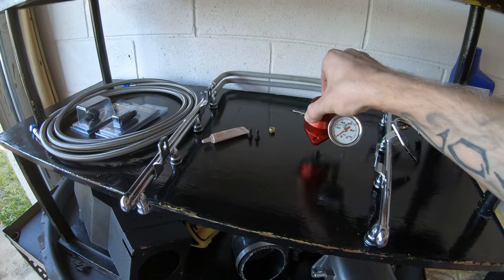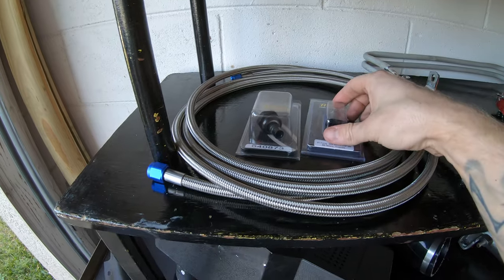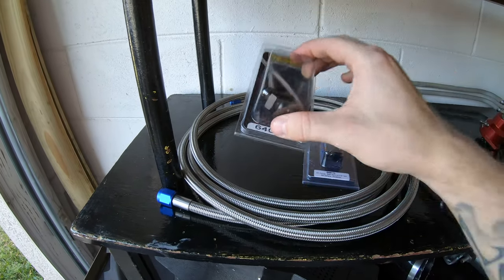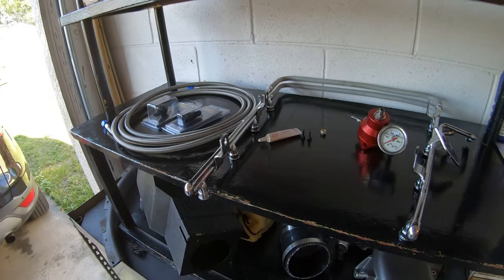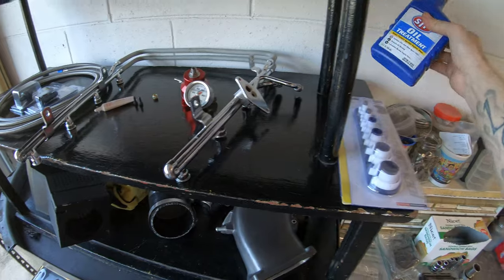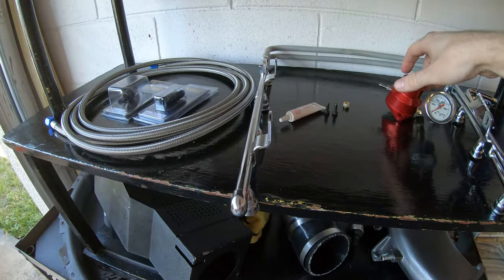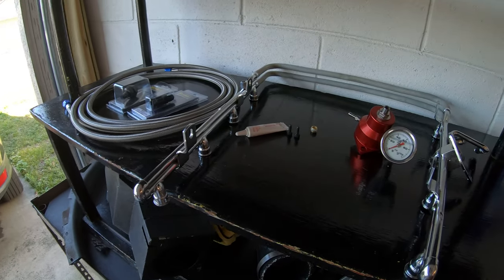The Aeromotive came with the gauge. And then we got a 6-AN return line with the OEM-style fittings that allow it to mount right up. We'll put all the part numbers and links in the description so if you're interested, you can do the same thing. We also have a fuel line disconnect kit, and some oil treatment — I'm just going to use that to lube up all the O-rings so they don't tear when we're installing everything.